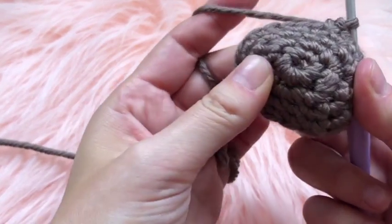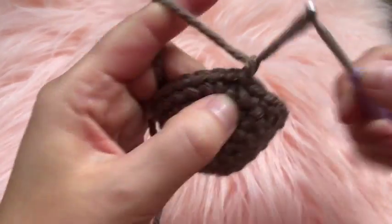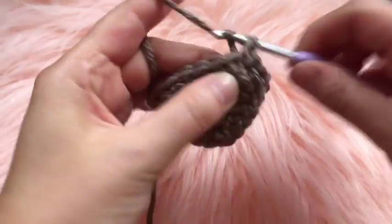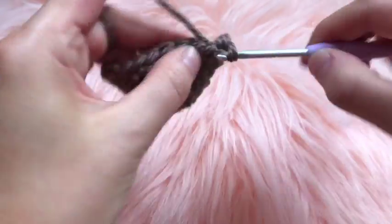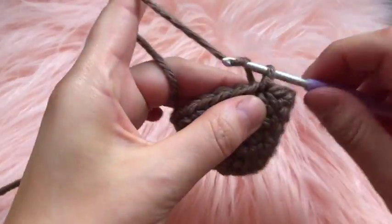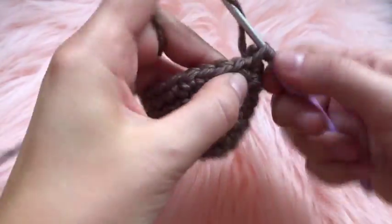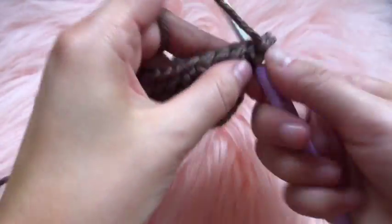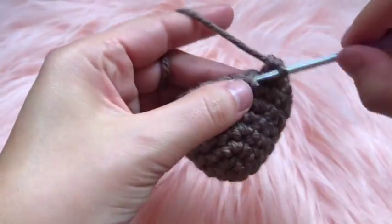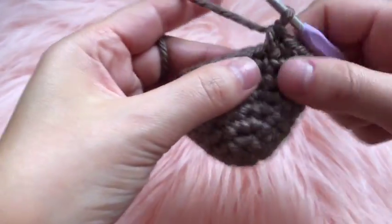For the seventh round, chain one then place one single crochet in each chain — no increases. For the eighth round, chain one, place two single crochets in that first stitch, then one single crochet in each of the next three stitches, and then increase on the fourth stitch by placing two single crochets. Repeat that for round eight.